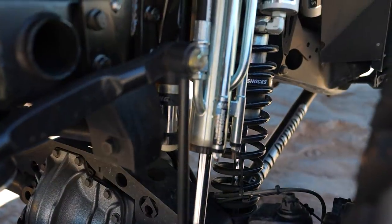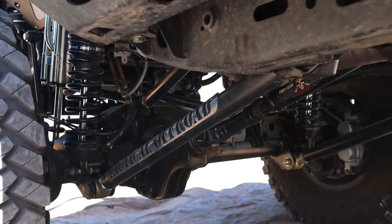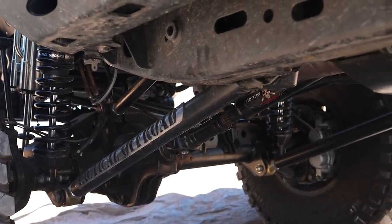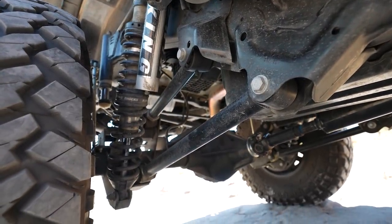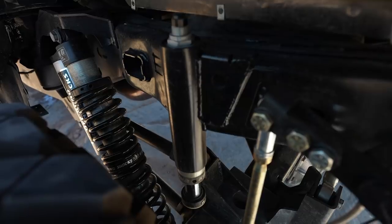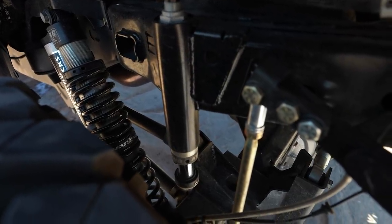For suspension, in the front we have the EVO Manufacturing Double Throwdown with long arms and the bolt-on coilover kit for the rear. All eight control arms are adjustable EVO Manufacturing arms, along with King bumps front and rear as well.